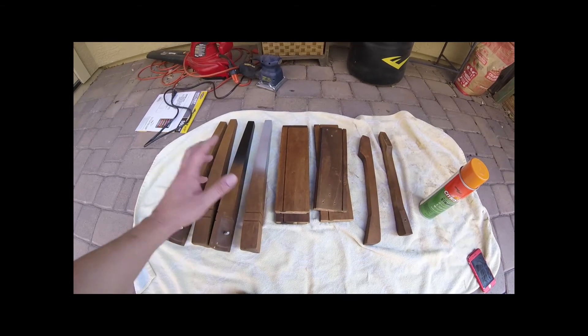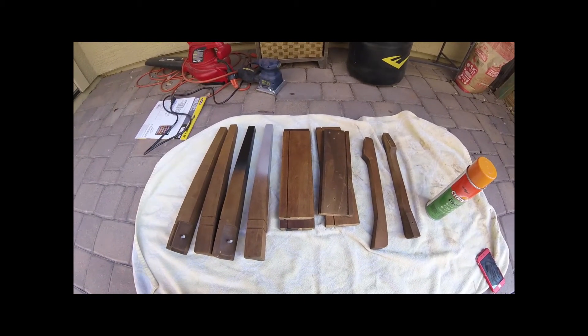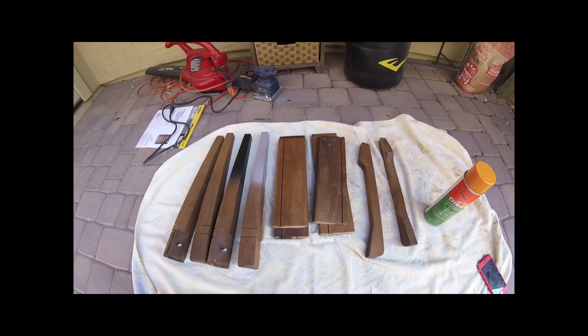If you want to check out the next stage of this project, look for the links or click on these videos here. Thanks for watching!